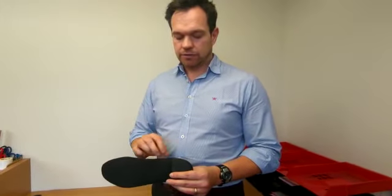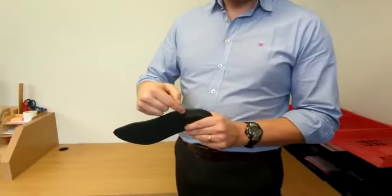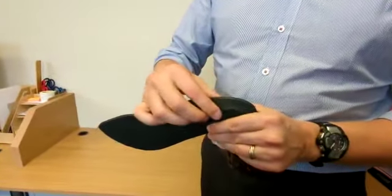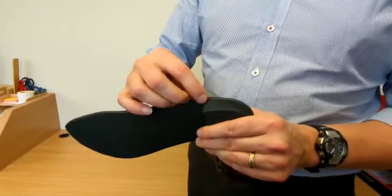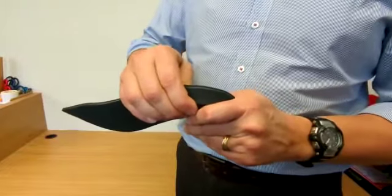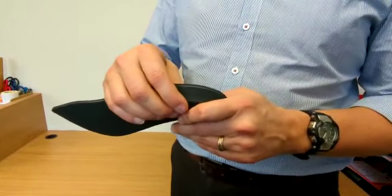The next thing to look for is signs in the material. If material has been added to your device, that can compress over time. You'll see little creases and lines in there that show it's been compressed, and that might need refurbishing as well.